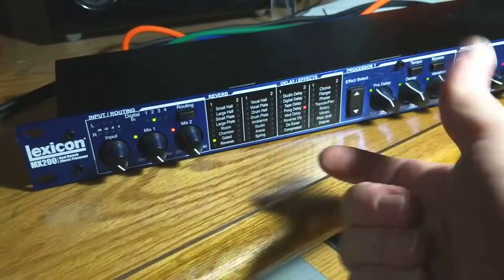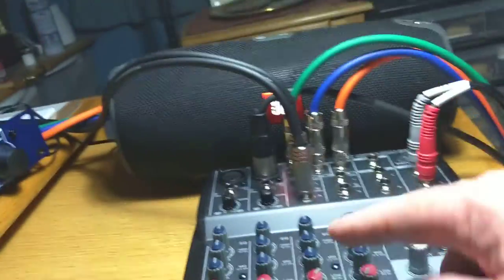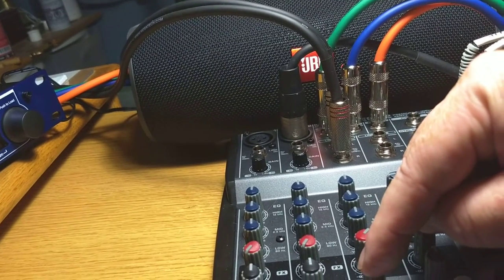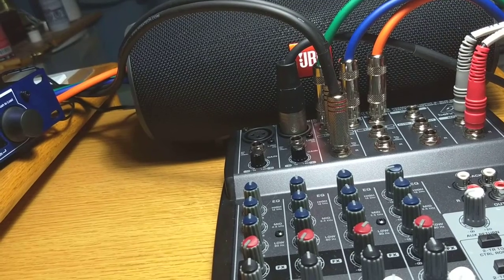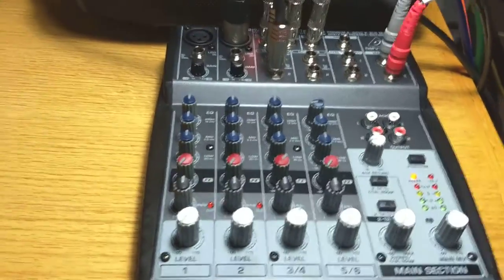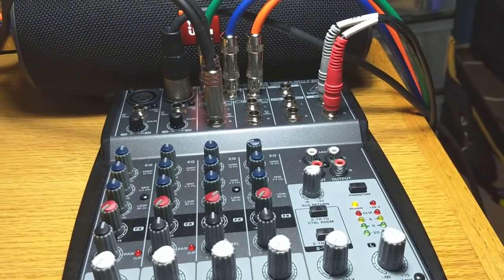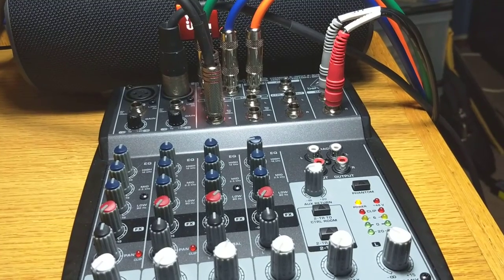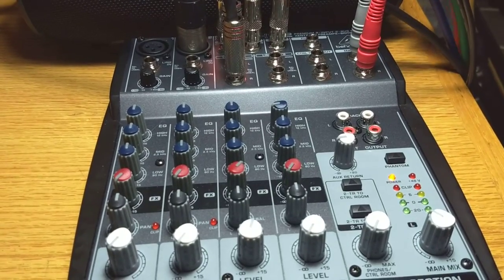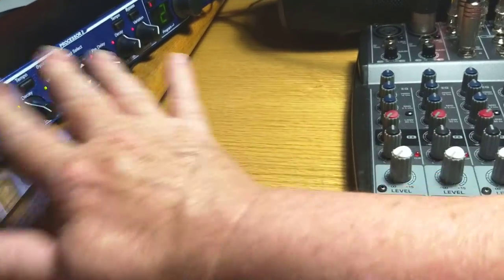Now with different routings, you could make them work in parallel, or put the left channel through one and the right through another. You only have a mono out, so all you can do is send them to both processor one and two with this sort of setup.